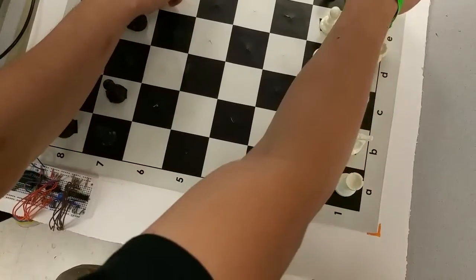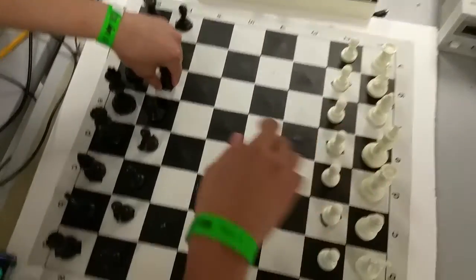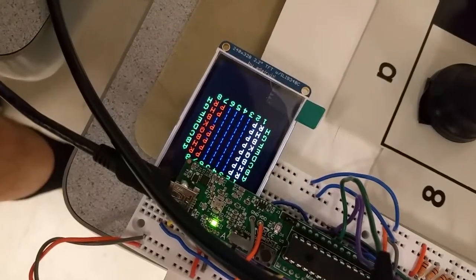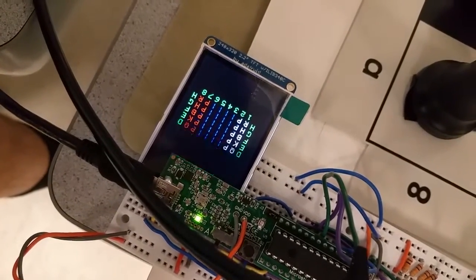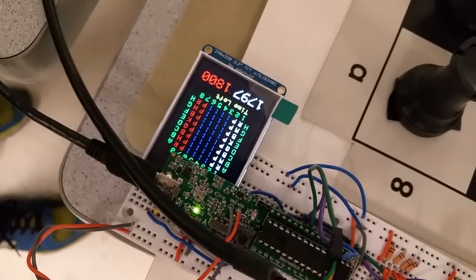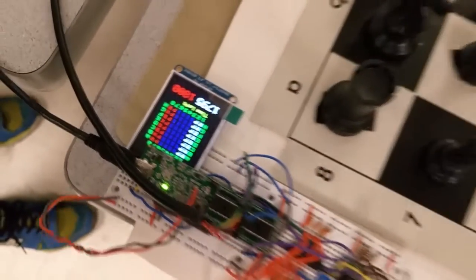Once all the pieces are detected, as you see here, the game will now start. Okay, there's the last piece. And now the timers are running and the display is being updated.